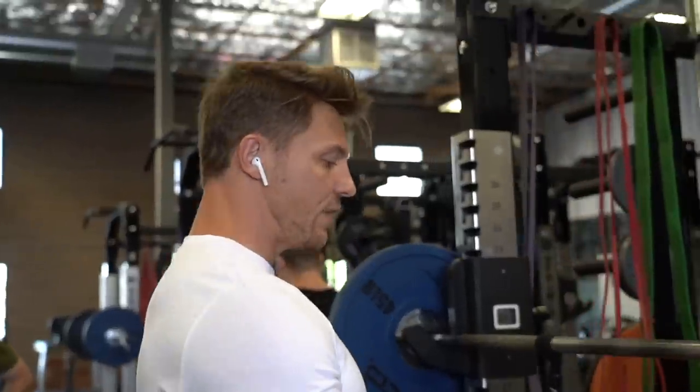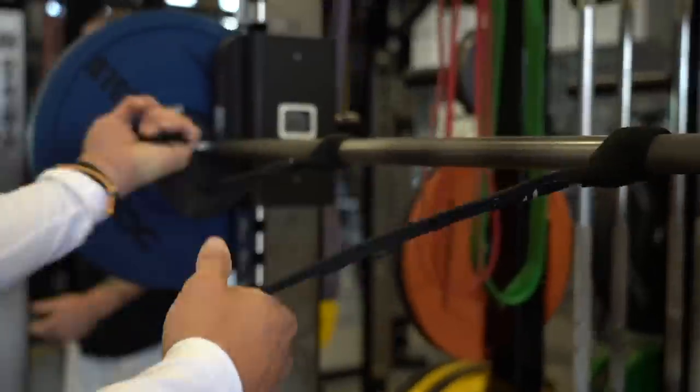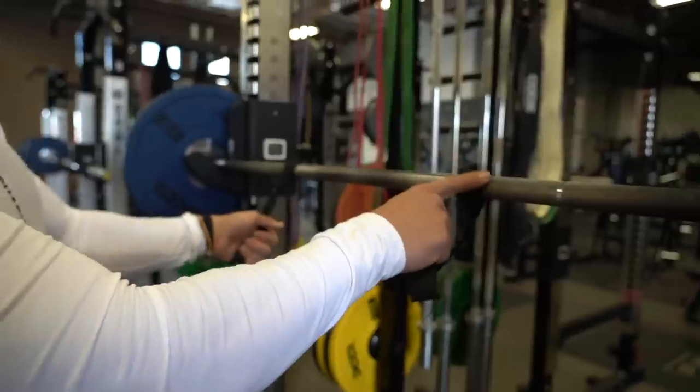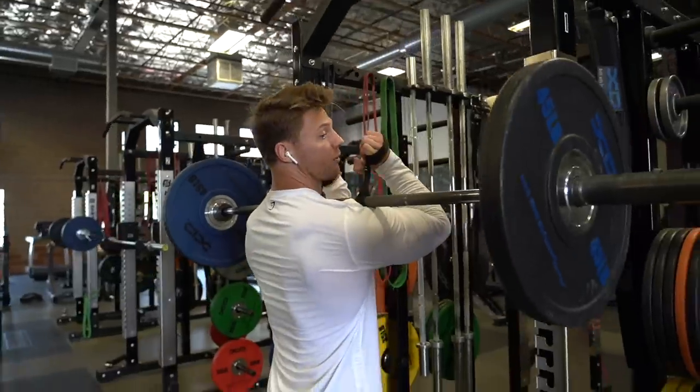Let me show you a little life hack you guys might have seen on the fitness culture channel. If you can't front squat and can't get that mobility, you can always use a strap — wrap it around your hands, boom, front rack position.